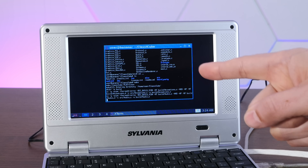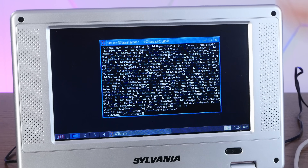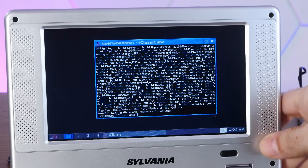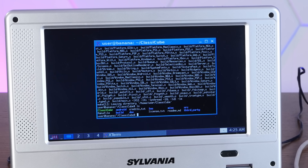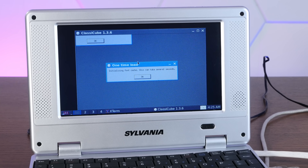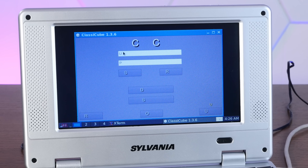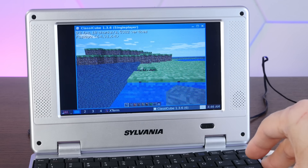Holy crap, it compiled! I cannot believe it — this thing didn't even melt. Let's try to run it. Classic Cube executable right there. Gaming on the Sylvania Linux garbage netbook! Oh my god, I can't believe it. It's trying — it's like missing fonts or something — holy smokes.